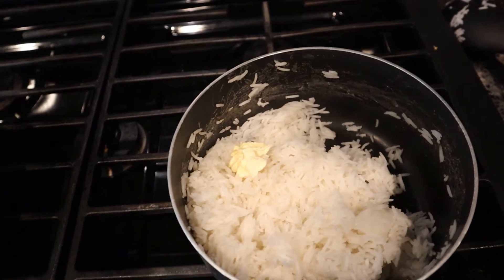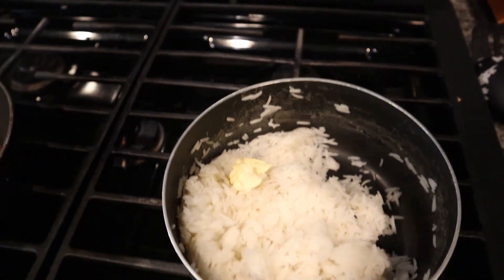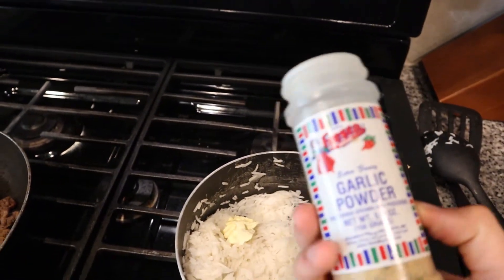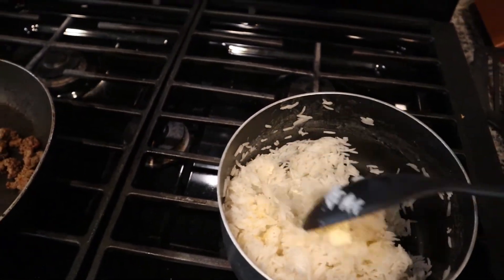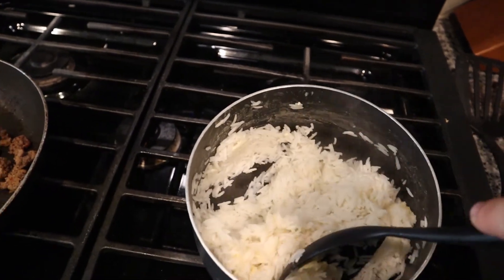A huge tip that will help bland white rice be more enjoyable is to put about a tablespoon of butter along with some garlic powder in there and mix it all together. This is actually a tablespoon of vegetable spread — it's 45 calories — and with four servings in the whole batch it's not going to impact your calories all that much, adding only about 10 extra calories per serving. The potatoes are almost done and I'm really excited for the finished product.